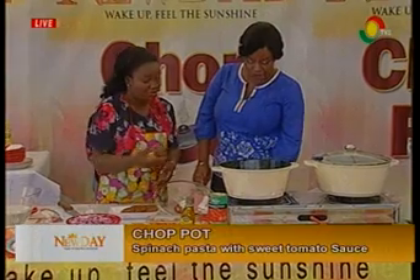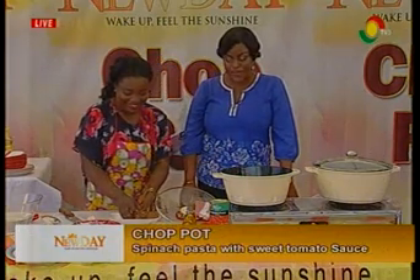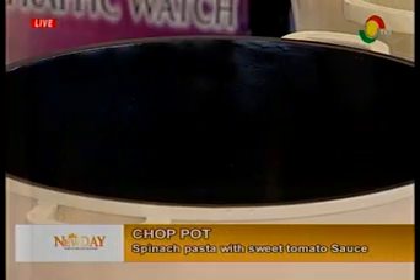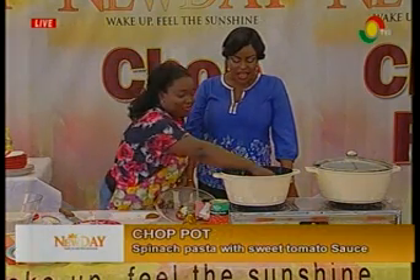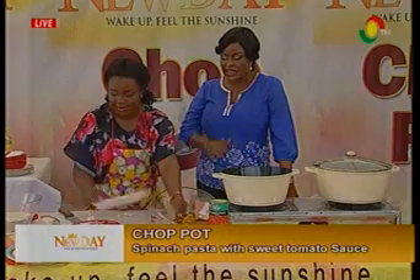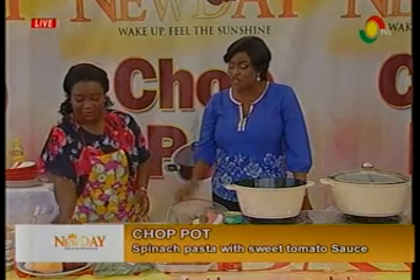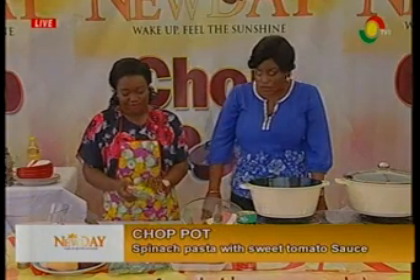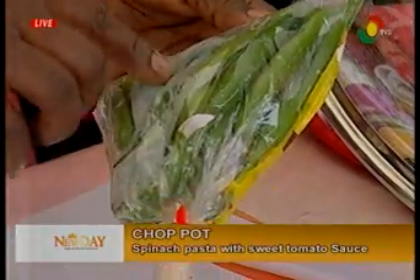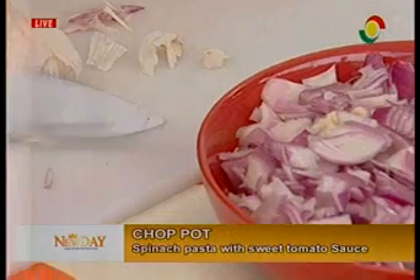So I'll start with the meatballs. Spinach pasta with sweet tomato sauce is underway. The first step is frying our meatballs. We have our chopped onions — they don't need to be cut in any special way. And we have the sweet chili, which I'll chop and put in the bowl. The sweet chili will be used for the sweet tomato sauce.